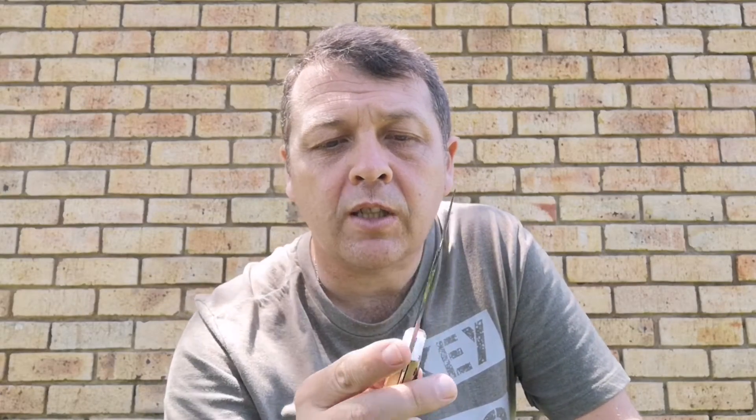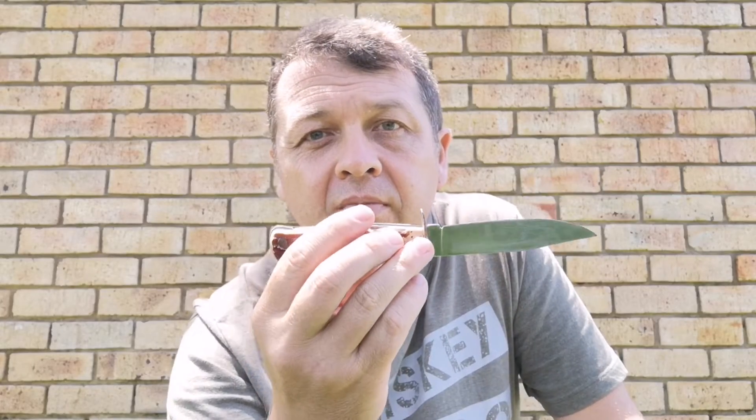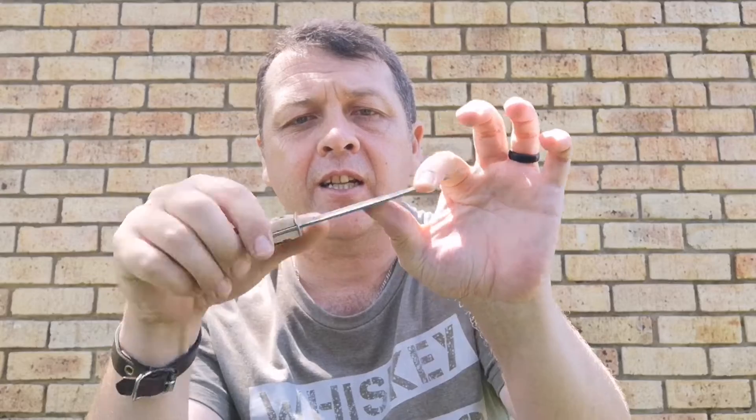In South Africa outdoor shops — not going to name names — you get the Mora knife, which is praised all over the world for bushcraft purposes. It's basically similar to this one, sturdy, and the blade doesn't flex. This is what you want for your bushcraft knife.